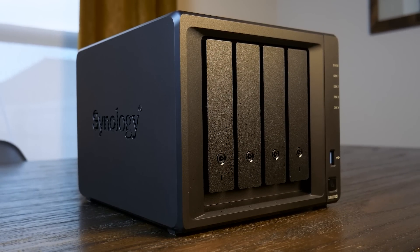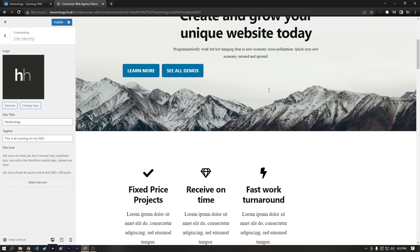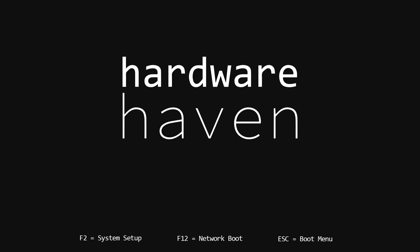Today, I'm going to take a look at the new DS923 Plus from Synology, dive into some of the coolest things you can do with it, and talk about why you might, or might not, want one.